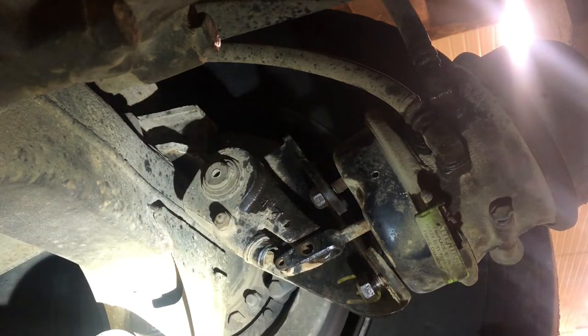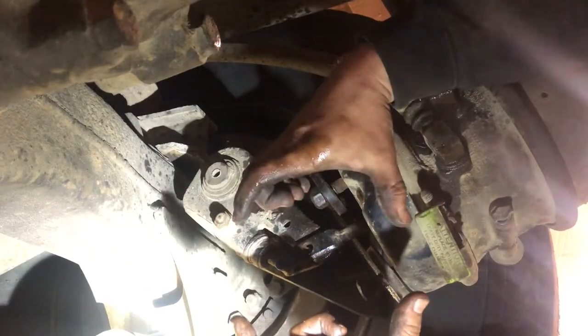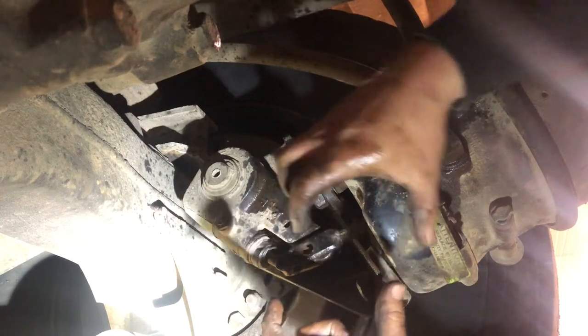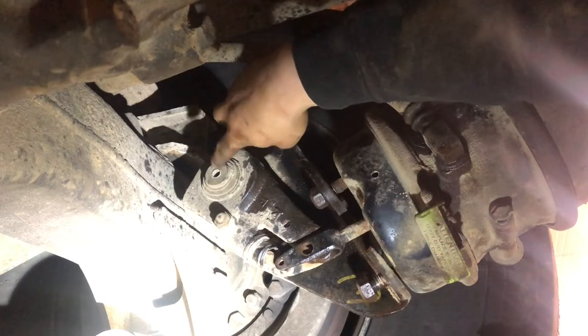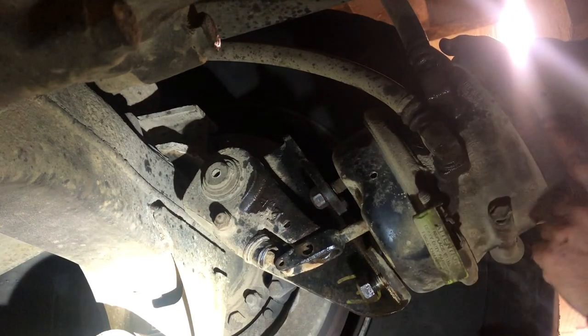Naturally the slack adjuster wants to push back because the springs in the shoe are pushing the shoes together, wanting to roll the S-cam. You can fight that small spring pressure, but you're not going to be nearly as successful fighting the big spring inside the brake can.